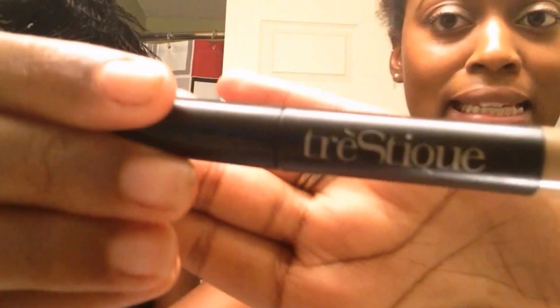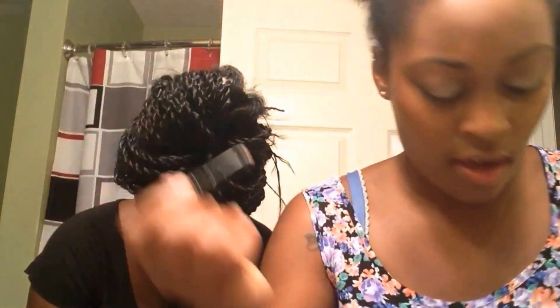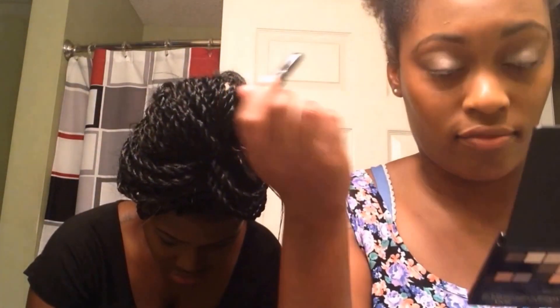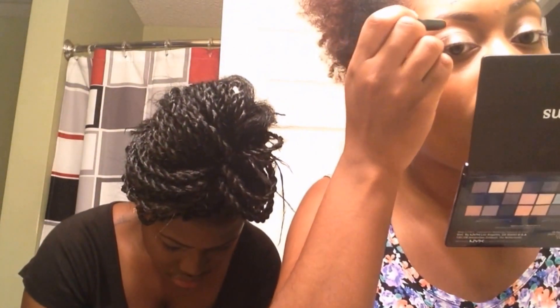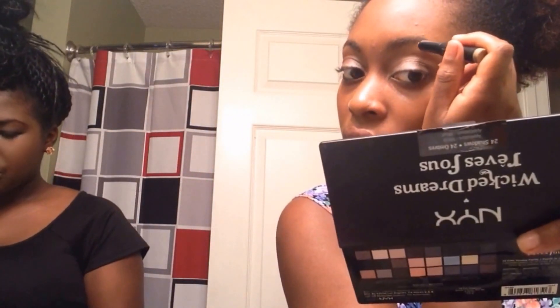For my brow bone, I'm going to go in with this — I think it's Tristique. Also got this out of an Ipsy bag. The Ipsy bags are hot in the streets; they're only $10. And this color is Venetian Gold. It's this cute little crayon thing. I think it's perfect for the brow bone — you can just go in there and do about two little lines on each side, blend it out a little bit, and it gives you just a nice little pop of color.